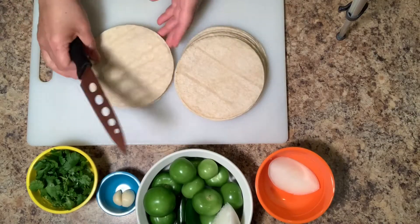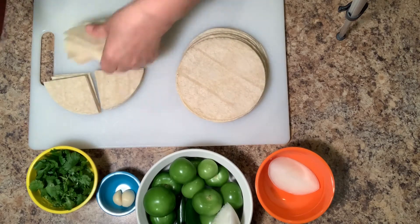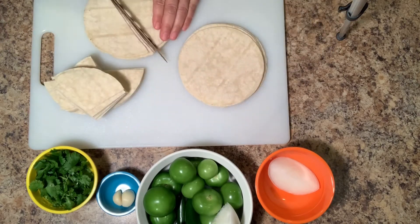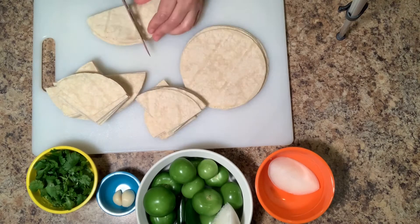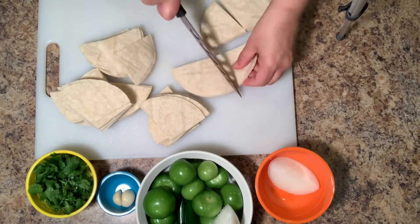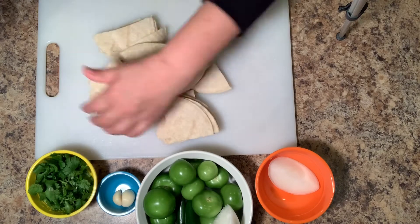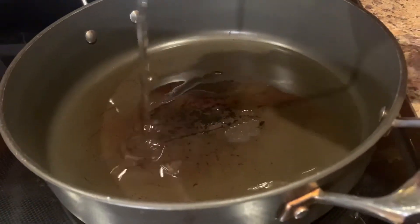We're going to be making enough for six to eight servings, so I'm going to use 20 tortillas and I'm going to cut them into fours like this. And once they're all cut, we're going to add about half a cup of oil to a large skillet.